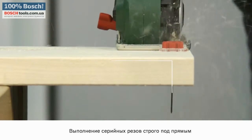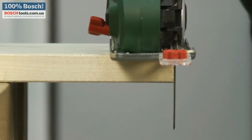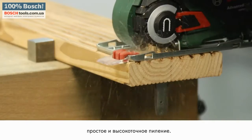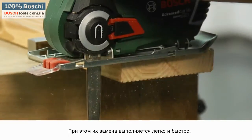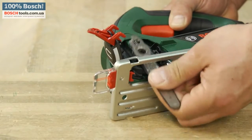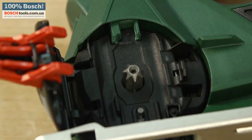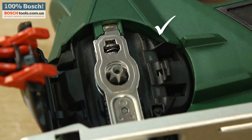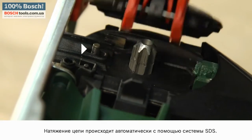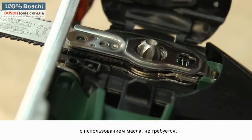Stable right-angled cuts no longer slow down the progress of work. The patented nano blades equipped with a revolving microchain ensure that sawing is straightforward and precise, as well as being quick and easy to change. It is impossible to insert the saw blades incorrectly. The chain is automatically tensioned by the SDS system, and it is not necessary to cool the blades, either with oil or otherwise.